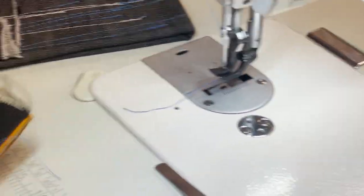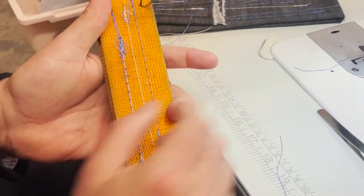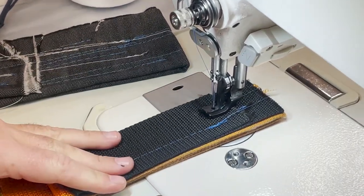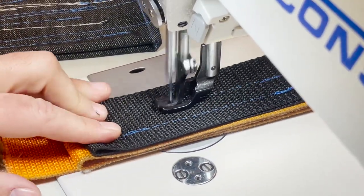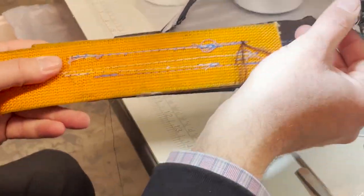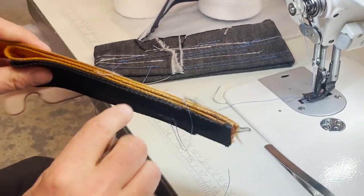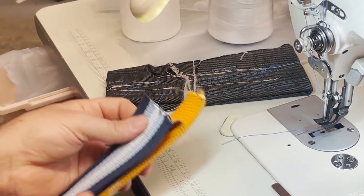No problem — no problem cutting and sewing. You can just adjust here for thickness. Let's do one more time. I tied these together — now perfect, no problem. One, two, three, four, five — easy!